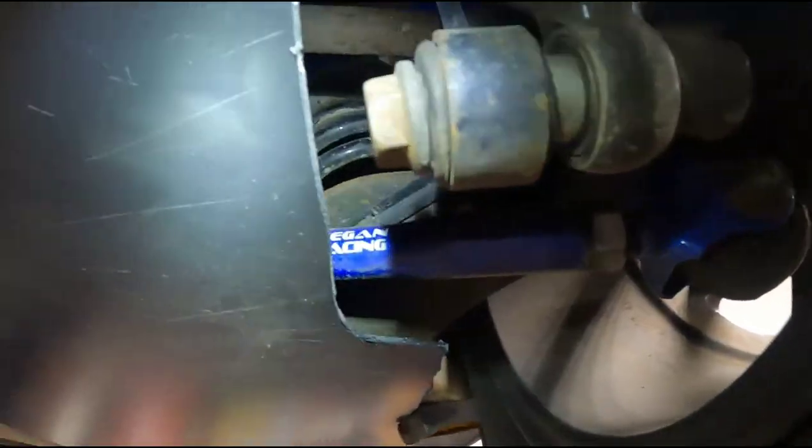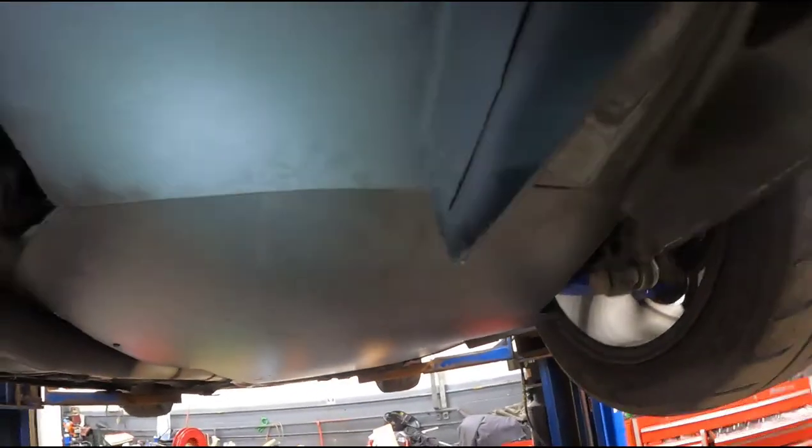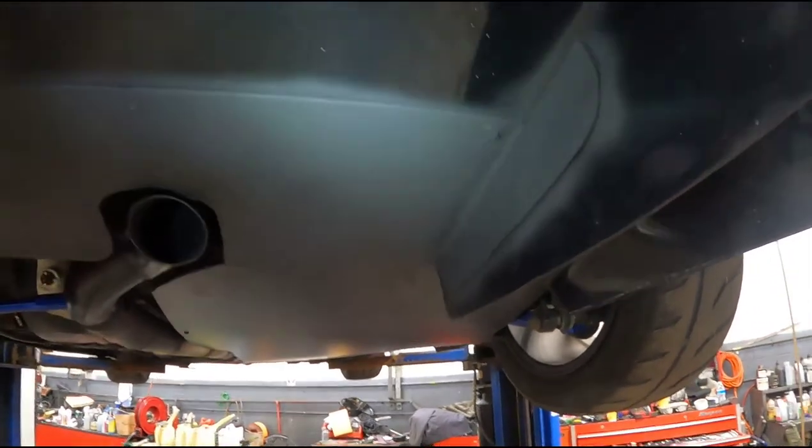Cut this away and it tucks right up here. The suspension is lightly resting on it, but it's not really causing a problem. As soon as the car goes on the ground it'll be fine, and this is a pretty smooth progression to the diffuser.